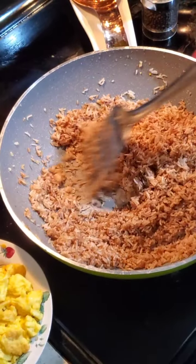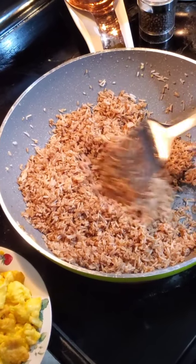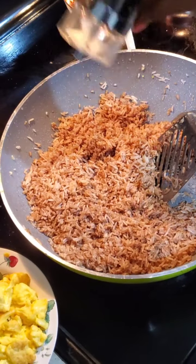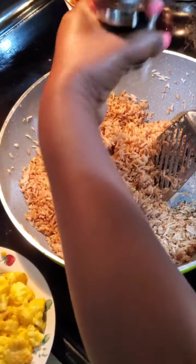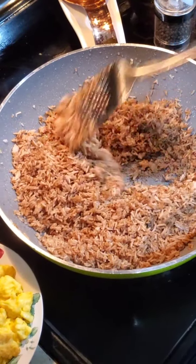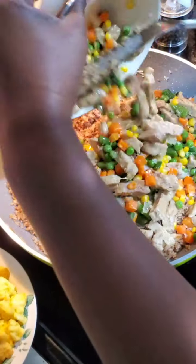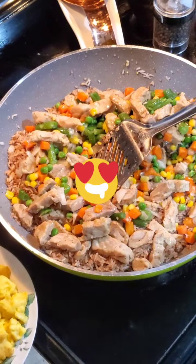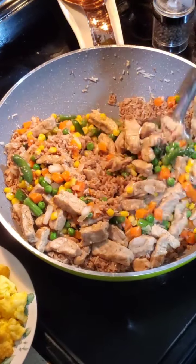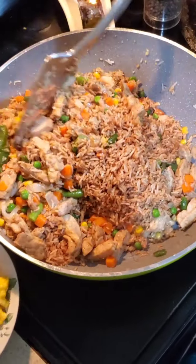Now you're gonna add everything in. You can put a little bit of salt — it's optional — and a little bit of black pepper, also optional. I'm gonna add my vegetables with my chicken and incorporate it all together. Let's mix it up — yes, everything is in!